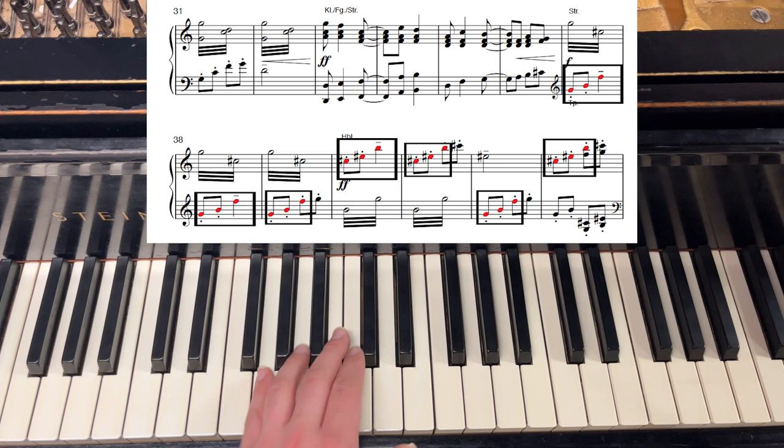Here at measure 37, the trumpets play the motive, again with the same rhythm and a slightly different shape. The harmony here has a dissonant quality, sounding sort of uncertain. We can see the dissonance again at measure 40, where the woodwinds play it. Holst here is giving us different flavors of the motive as we journey to the chorale.